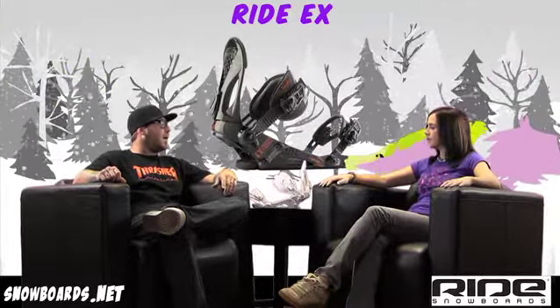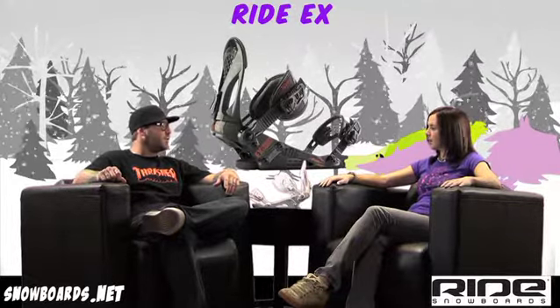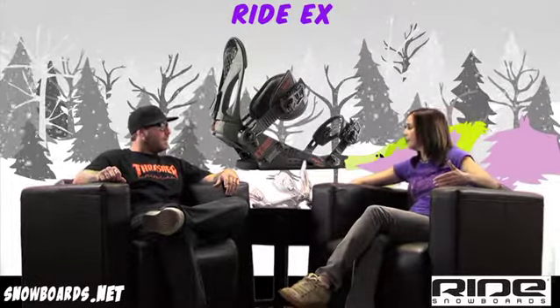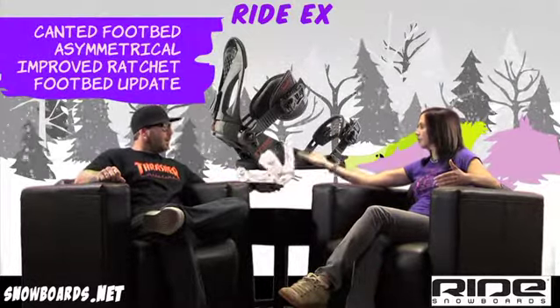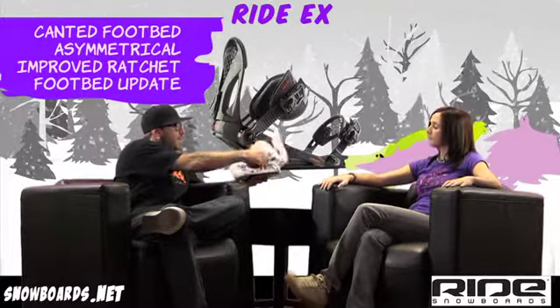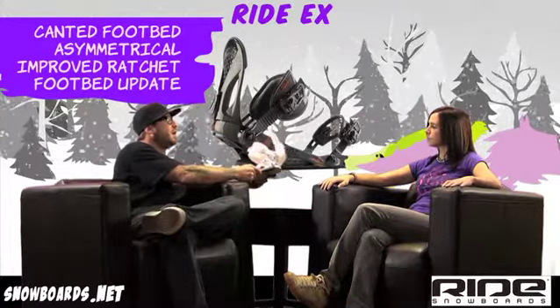Or the guy who's been riding for a couple of years and just wants a good quality, simple binding. It's an all-around binding from that first day on your hill to that five-year vet. The binding will justify what you need to do with it. From the LX, you're getting the wedgie footbed, the asymmetrical high back, a lighter ratchet — and mainly the footbed is what's really going to separate this binding from the LX.